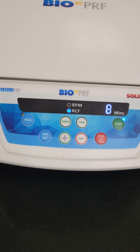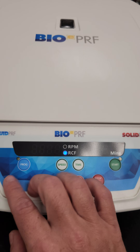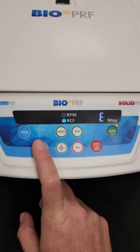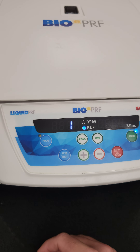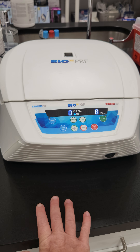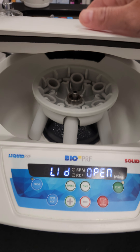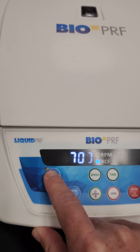Now if you would like to program your centrifuge so you can have settings already in place, you're going to go to the program button right here once the centrifuge is done spinning. Wait for it to come to a complete stop — the lid will pop back open to let you know it's done. Then to program, hit the program button here and press and hold.